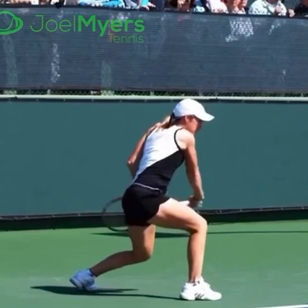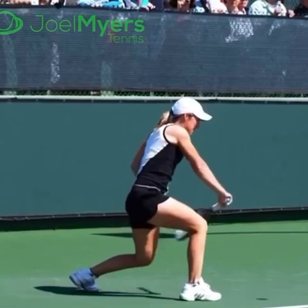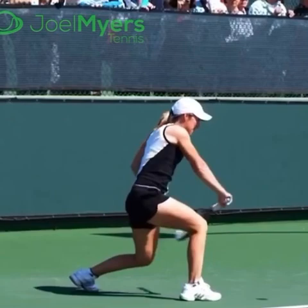In the racket drop, that left hand of hers assists to get the racket head to the bottom. It's only going to release here, and you can see the racket head is a little bit below where the ball is going to be, and from there, once she lets it go, she can really rip up the back of it.